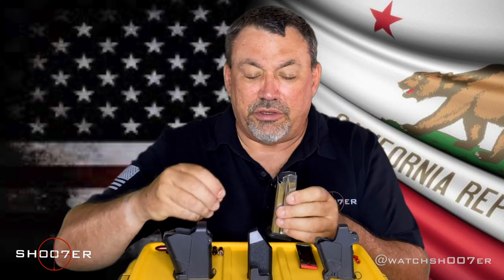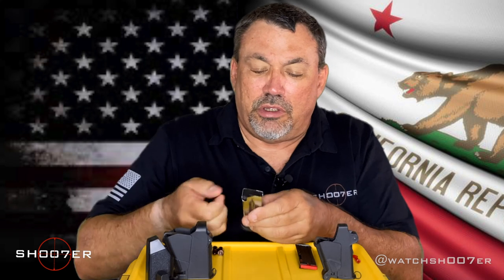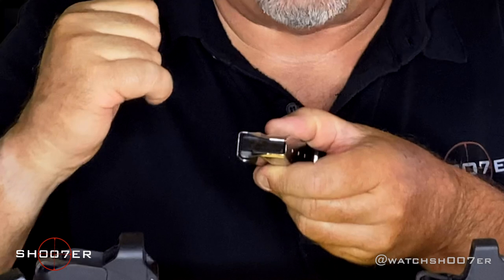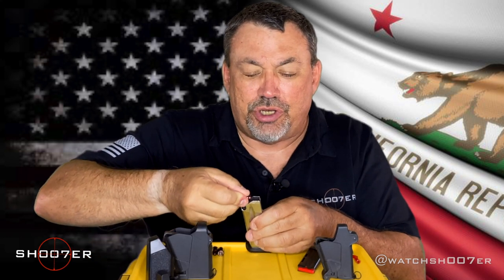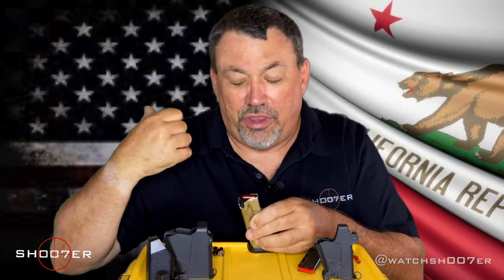We've got a magazine here — it's a double stack XD, one of our favorites. Just to give you an idea of technique for loading, take a look right here. Those two little parallel lines are what's known as the magazine lips, and the lips are actually what retains the ammunition in the magazine. You're going to have to push down and then back to get rounds underneath the magazine lips so that they hold.